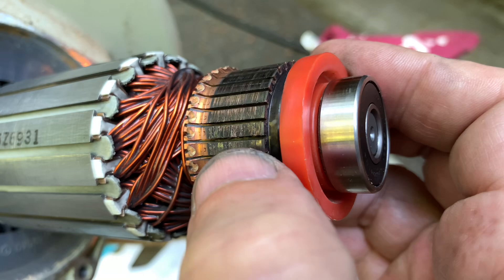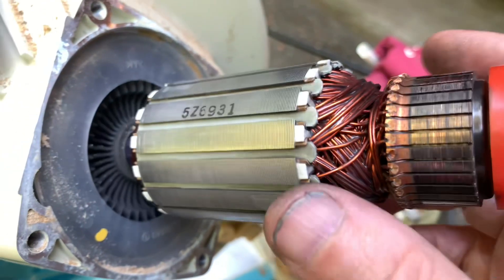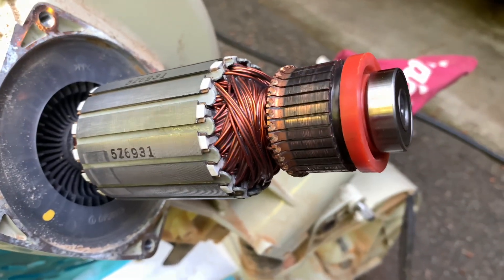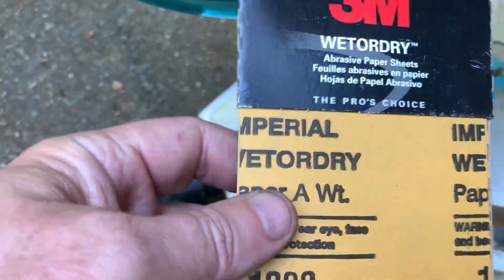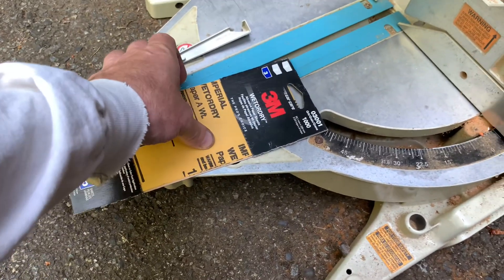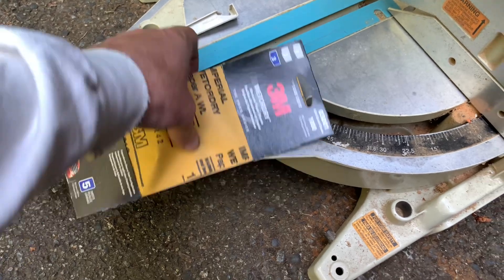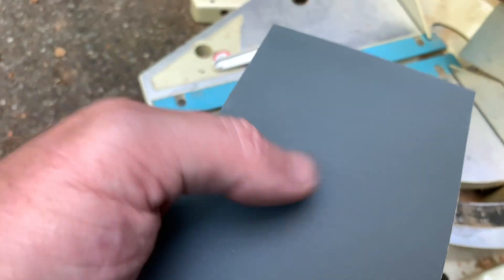It's pretty bad right in there, and we'll see if this poor thing can't come back to life, because internally it looks great except for that commutator. What I had in my storage was some 1000 grit 3M wet or dry. It's used for like paint work, but I can't be too gentle with a commutator. It's like slightly coarse paper.